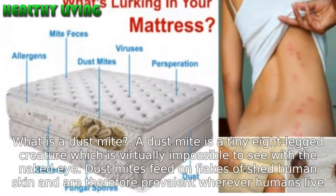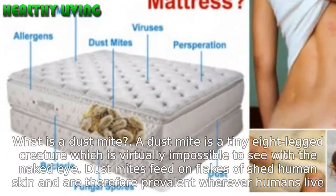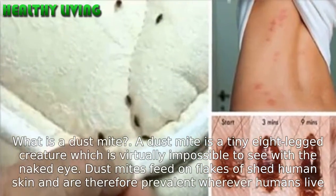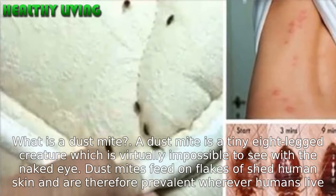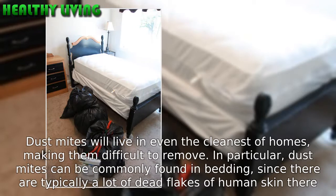What is a dust mite? A dust mite is a tiny eight-legged creature which is virtually impossible to see with the naked eye. Dust mites feed on flakes of shed human skin and are therefore prevalent wherever humans live. Dust mites will live in even the cleanest of homes, making them difficult to remove.